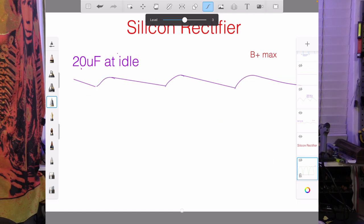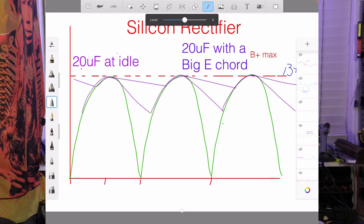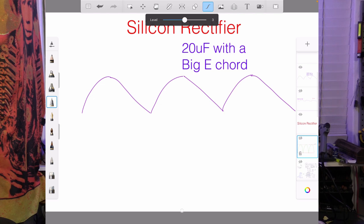At idle, we've got a small amount of ripple — not looking too bad at all. But then along comes a big open E chord, the arm swinging around windmill-style like Pete Townsend. Down the arm comes and bang — a sudden huge demand for power. That silicon rectifier isn't going to give an inch. With 20 microfarads and a big Pete Townsend open E chord, that's going to be a horrible big 100Hz buzz in Australia — somewhere between a G and a G-sharp — and in the US, 120Hz, which is between a B-flat and a B. Neither is going to sound good against anything we play in the Western scale.